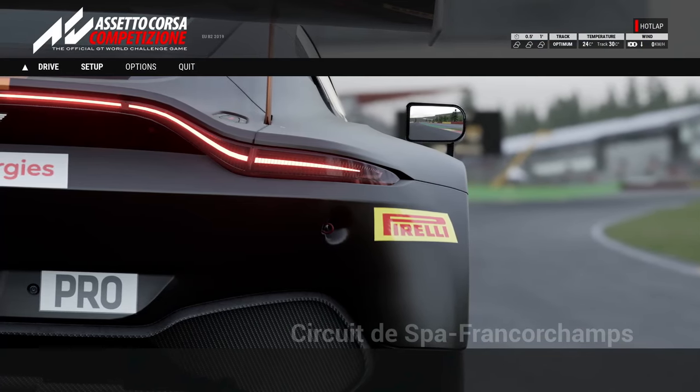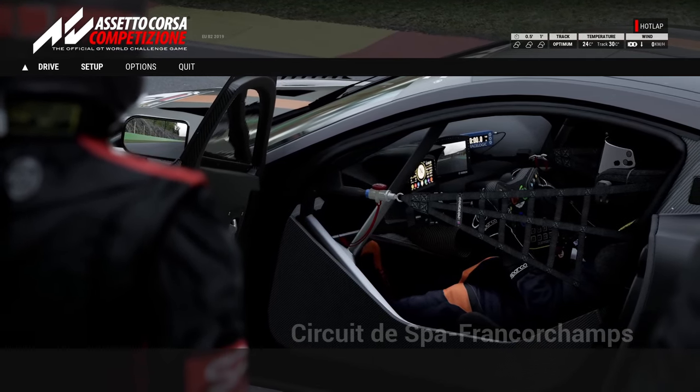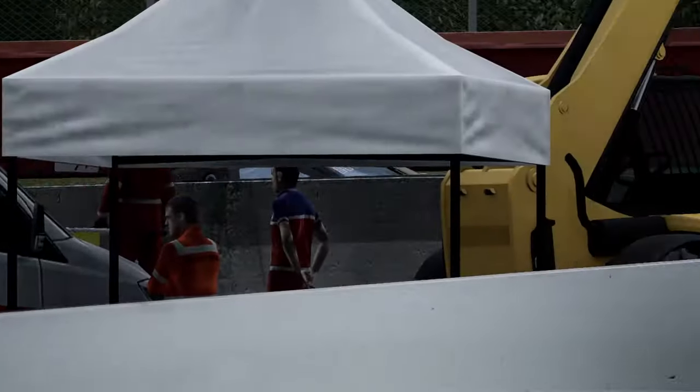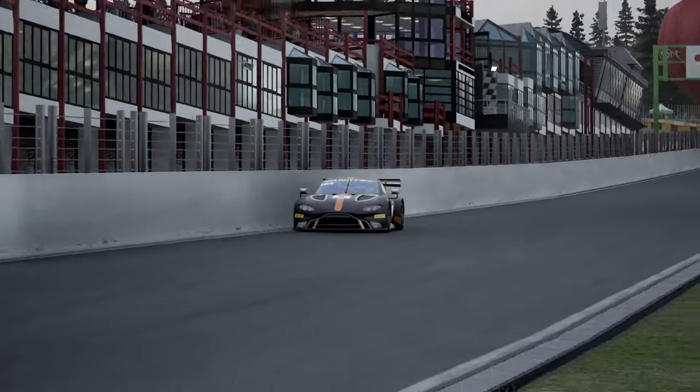I'm going to introduce you to a new sim racing philosophy about getting faster. It's about the Aston Martin. I'm calling this idea 'front grip overhead.' To get faster in the Aston Martin on Spa, we need to go from a safe setup we can drive using harsh and imperfect inputs, all the way up to a level five setup where we need to be really careful and precise with our steering, braking, and throttle.